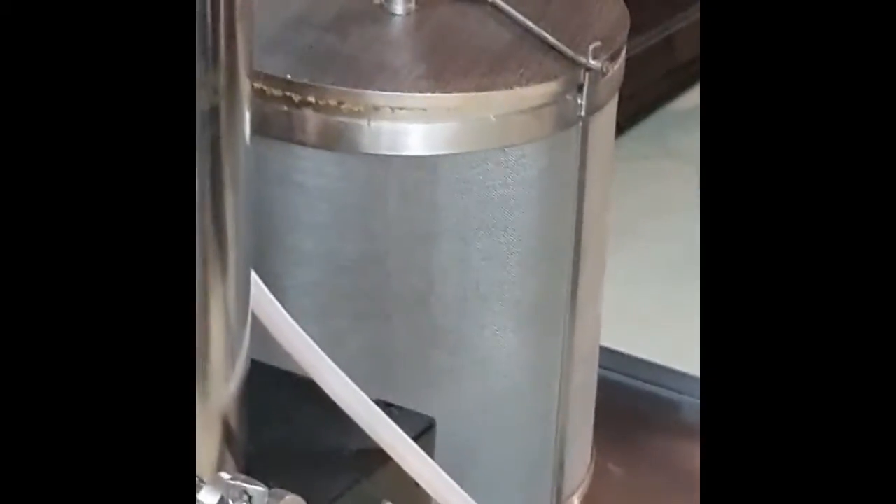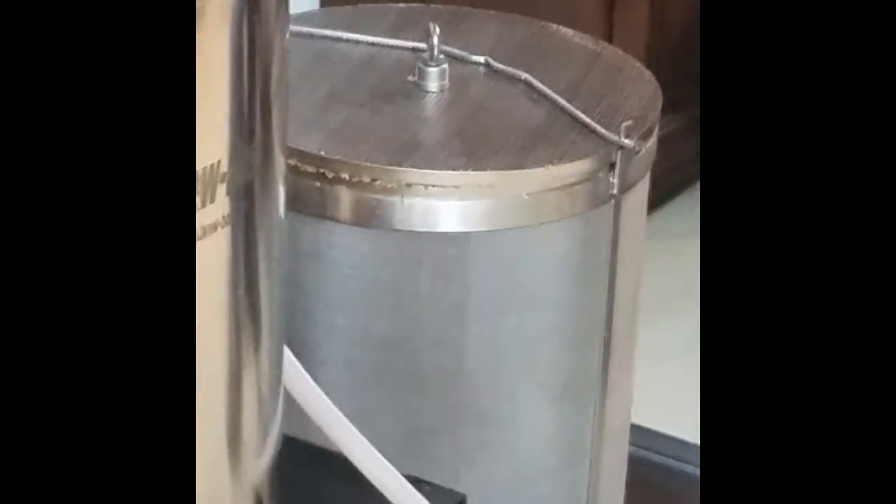Once the filter is down, bring it all the way out, disconnect it and reset your brew.